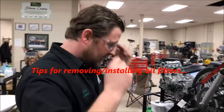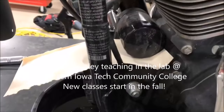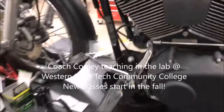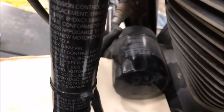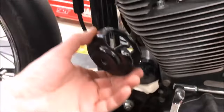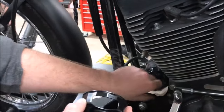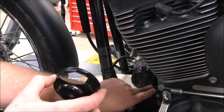We're going to talk about a couple of tips on removing and installing oil filters. This came about because we're getting ready to work on this Harley here, and we can see we have a Fram oil filter. The guys grabbed the Harley tool from the cabinet. You can see we have this cartridge-style filter with a cutout to make clearance for the crank position sensor.